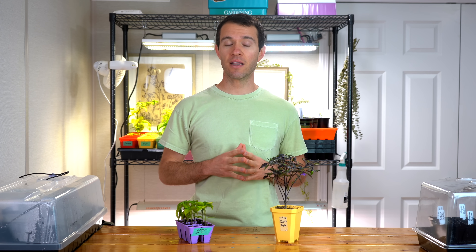In this video, I'll share three common reasons that plant foliage turns purple and exactly what you can do about it.